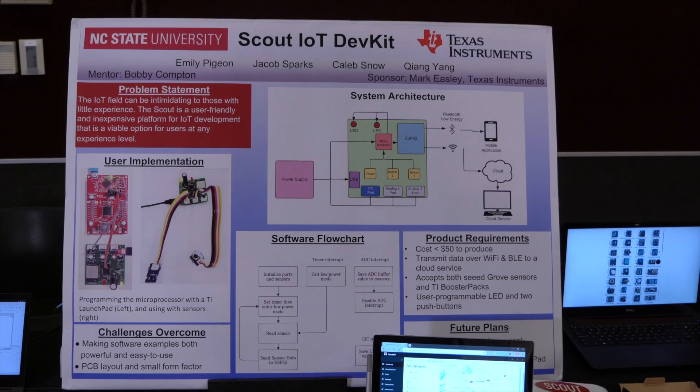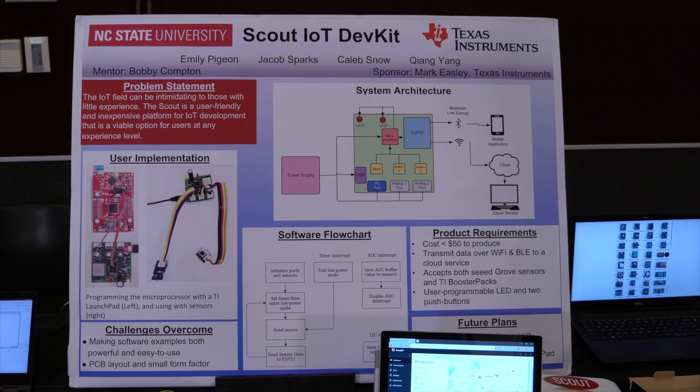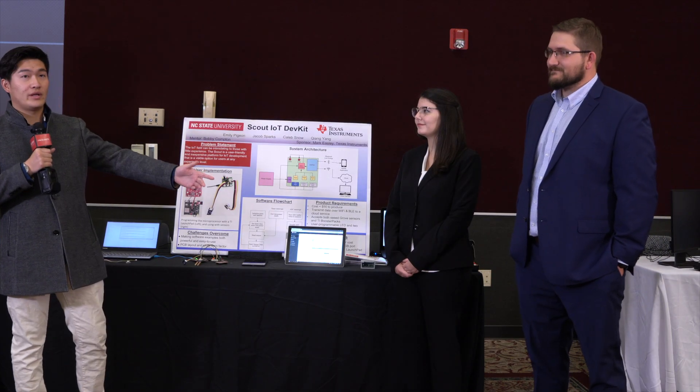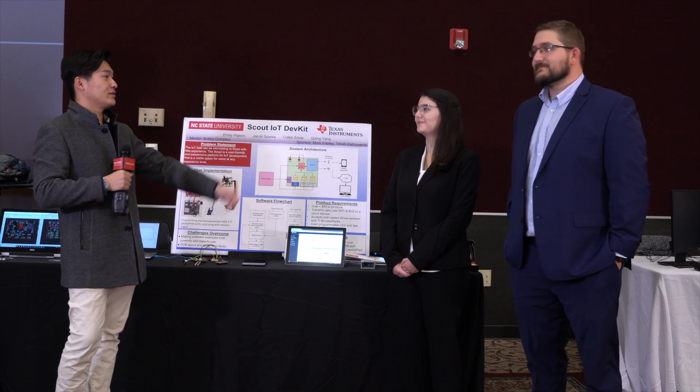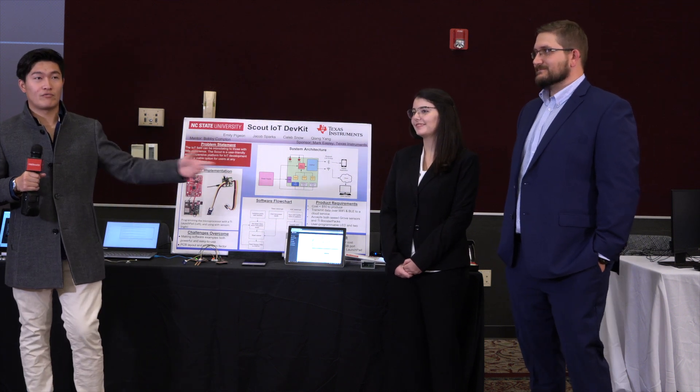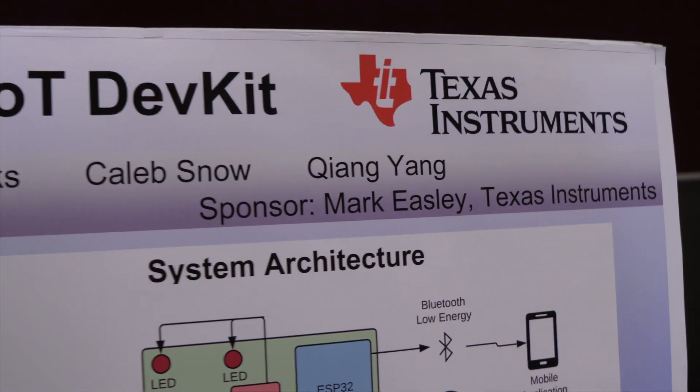Hello, we are Scout IoT Development Kit. I'm Chiang Yang, I'm doing software. He's Caleb, he's doing software. He's Jacob, he's doing hardware. And she's Emily, she's doing software. Our project is for Texas Instruments, and they use rocket names for everything, so we use Scout, which is also a rocket name.